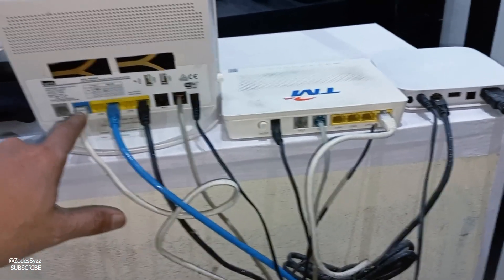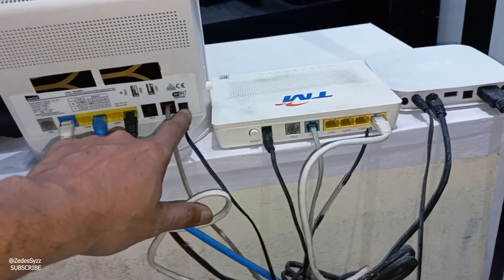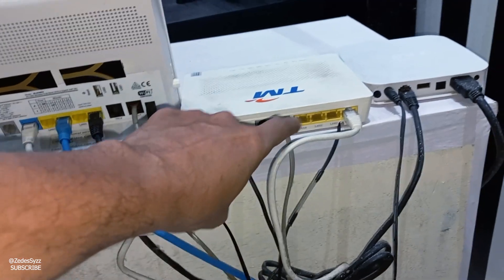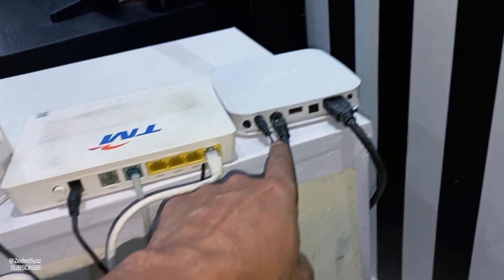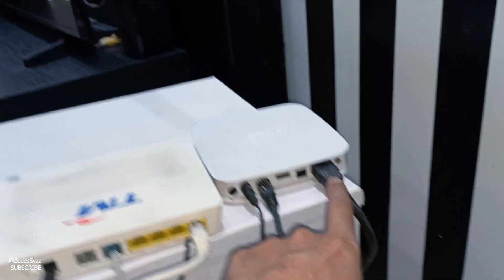You see here there are one, two, three, four, five — five wires on this modem device. One, two, three, four — one down, four wires here. For the HiTV: one, two, three — this one connects with the TV via HDMI, this one connects with the TV.